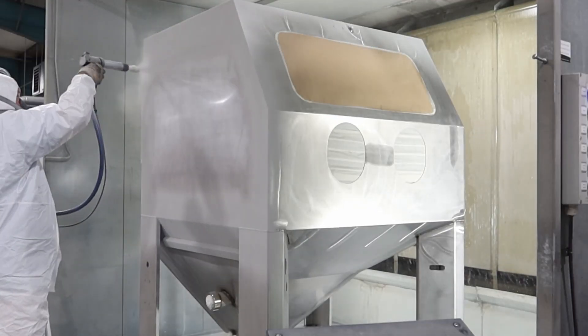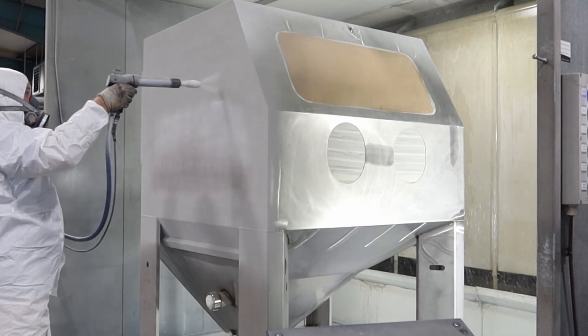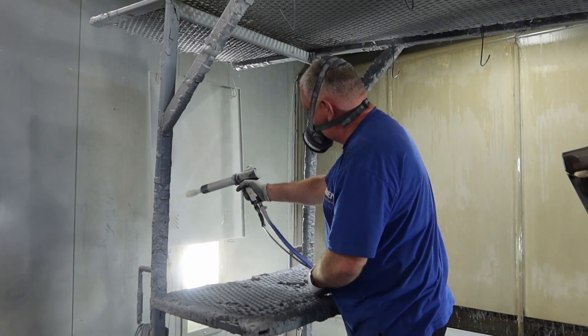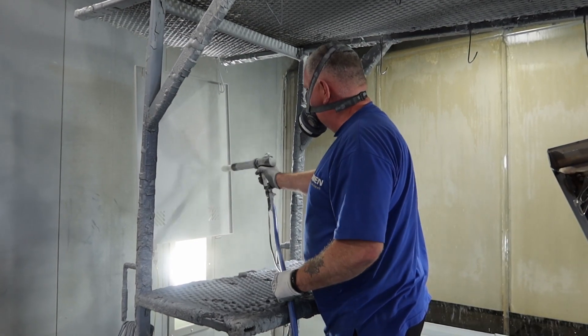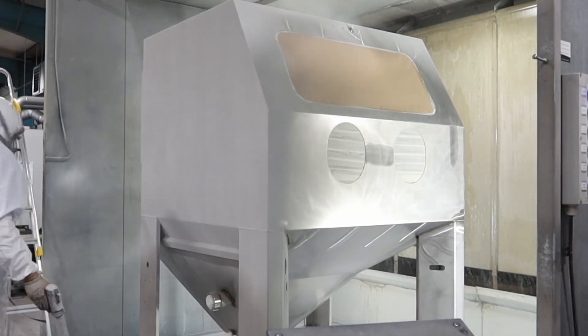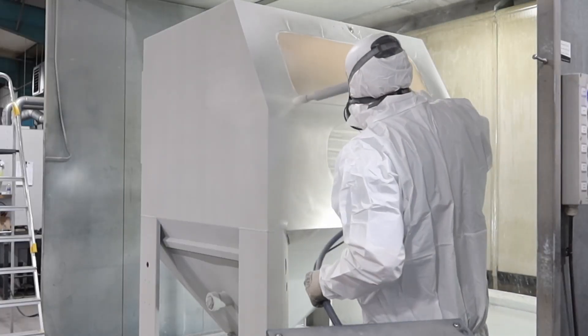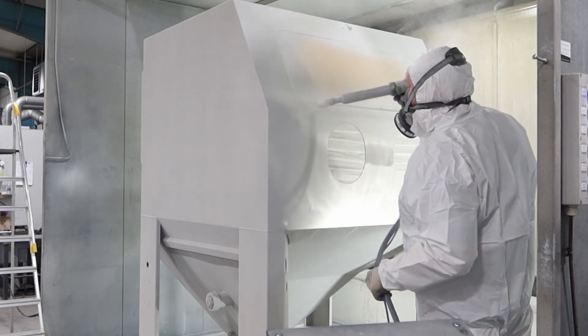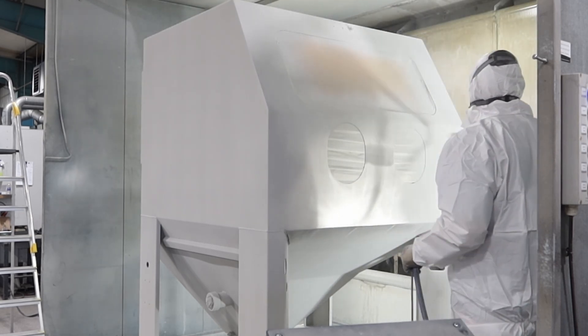Now the powder coat itself is electrostatically applied — it's not just normal paint that you spray on. The component or the machine is negatively charged and the spray gun has the positively charged electrons. As you know, two opposites attract, and that's exactly what's happening here. So once the spray gun sprays out the powder coat onto the component, which is negatively charged, it will stick to it.